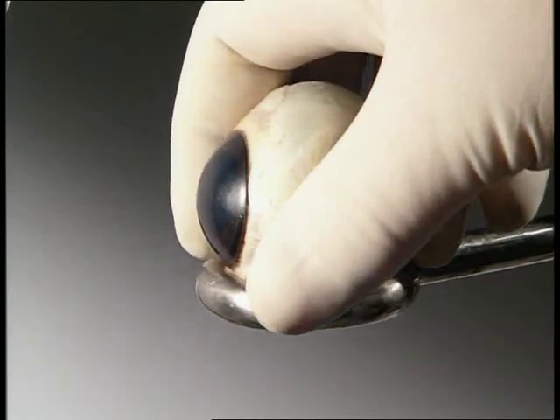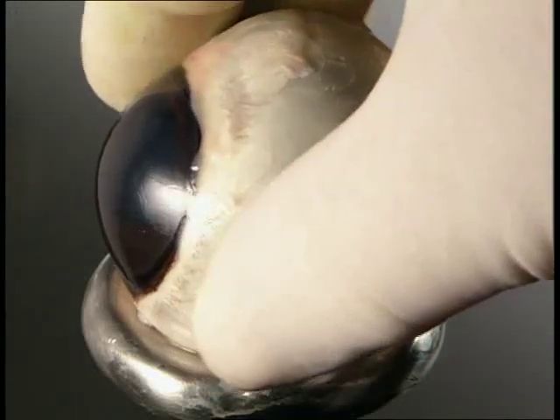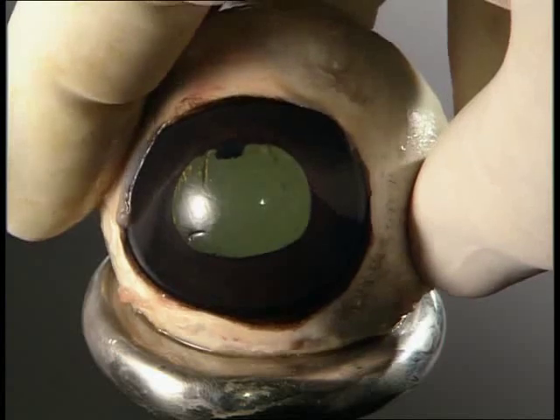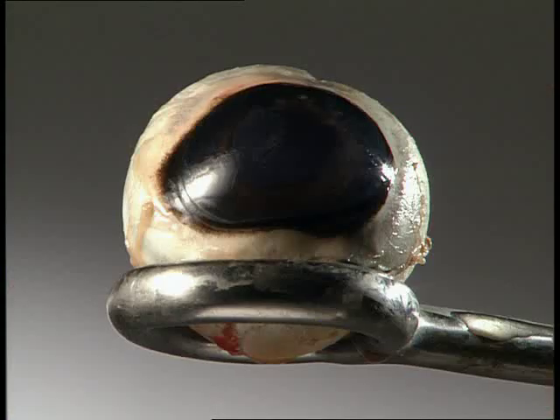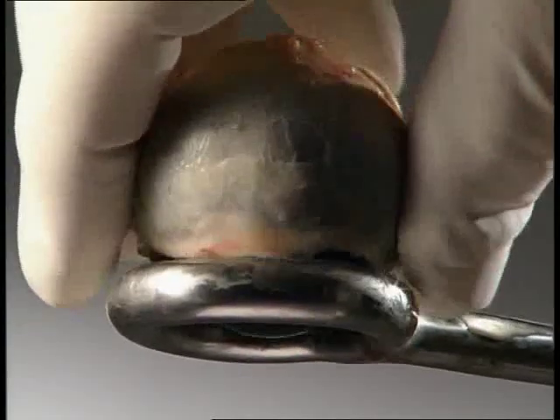The white outer covering is called the sclera. At the front, it's transparent and allows light to enter the eye. This clear part is called the cornea, and through it you can see the back of the eyeball. The sclera is tough — it protects the eye and helps to give it shape.